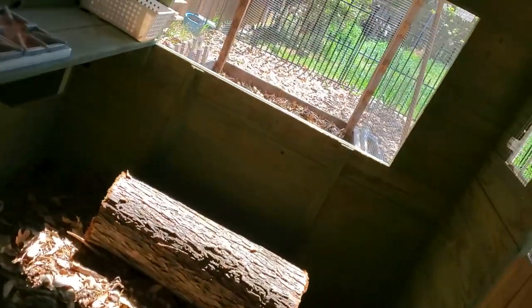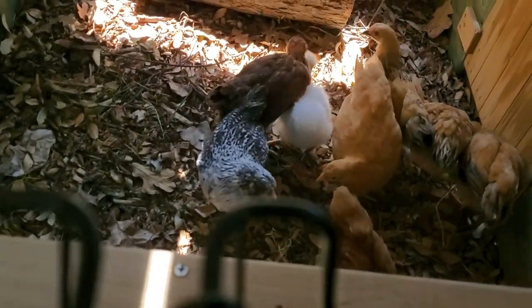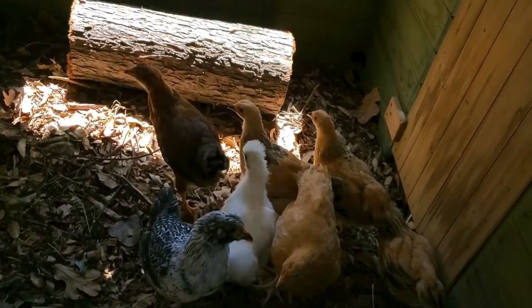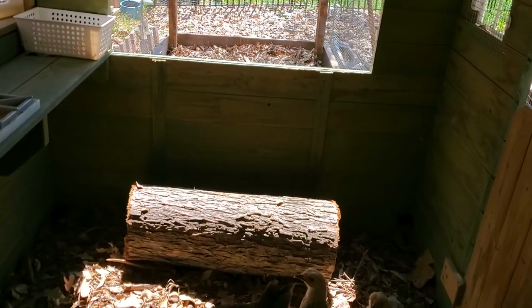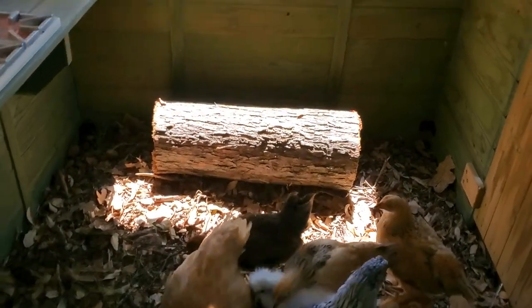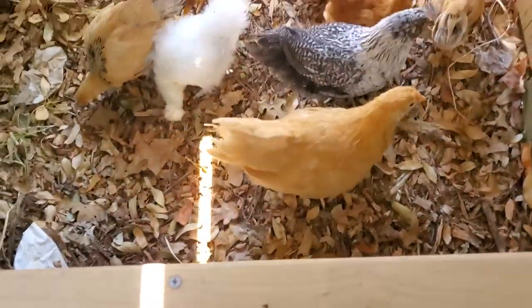We didn't make a ramp to the window for them to get out to the run, so I added that big log there to see if they need it to hop in and out. Even before I added it I saw a couple of them jump out to the run and then jump back. I'm thinking they don't really need it, but I'll gauge their level of activity and maybe add an actual ramp if needed.